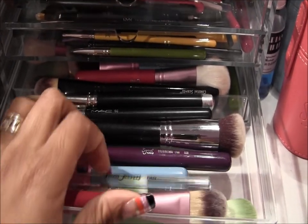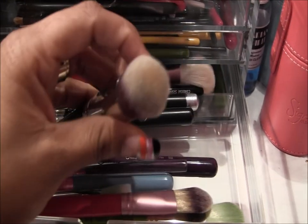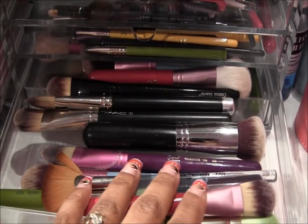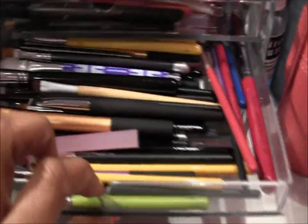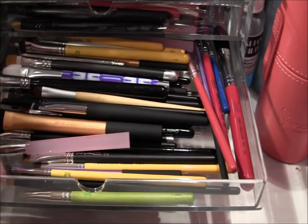The next drawer has my other foundation brushes — your standard ones. I also have my go-to brush that I've used for quite some time and recently decided to retire. I love that brush so much. In the back I also have the blush brushes that I use.